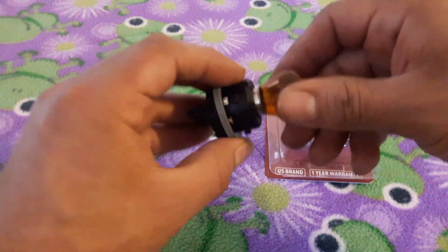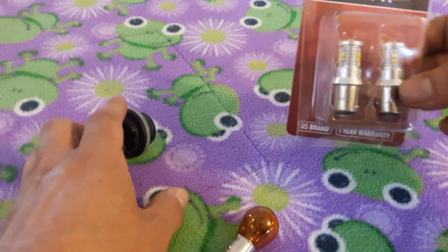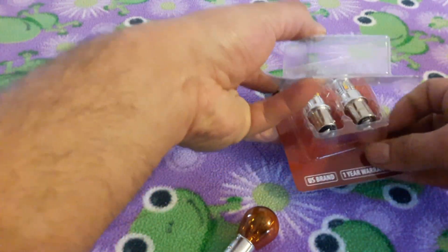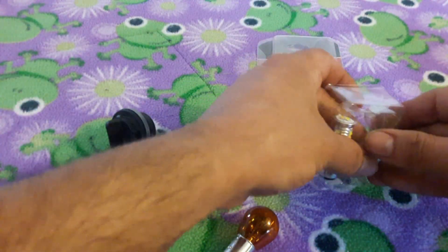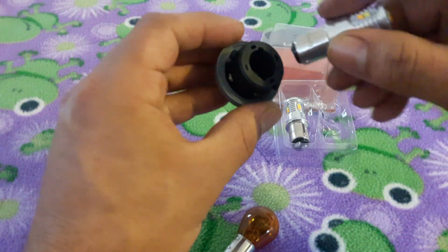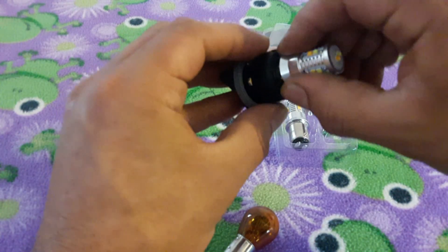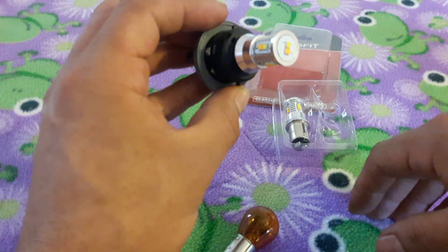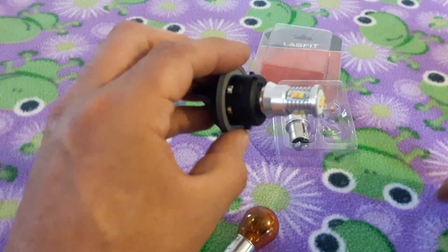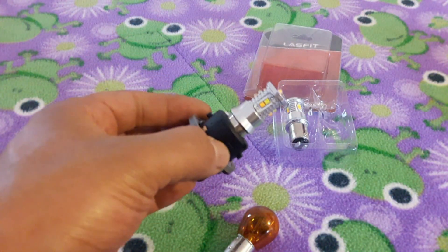Now that the bulb is off, we're going to replace it with the LED bulb. Look for the two slot holes — this is where it's going to go. Push it in slightly and turn, and that's it. If it feels like it's not going in, turn it around and try the other way, then just go ahead and do everything backwards and put it back in.